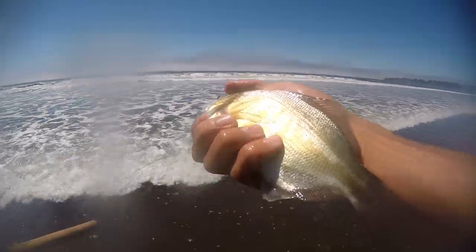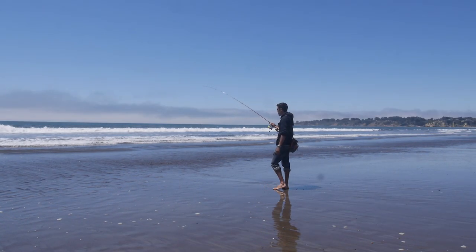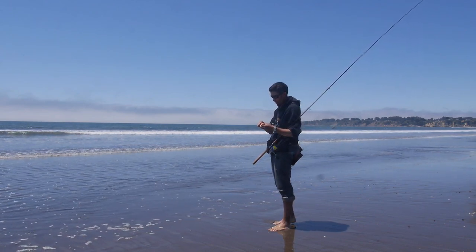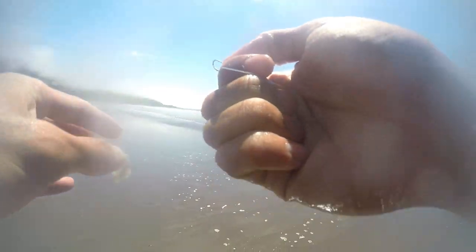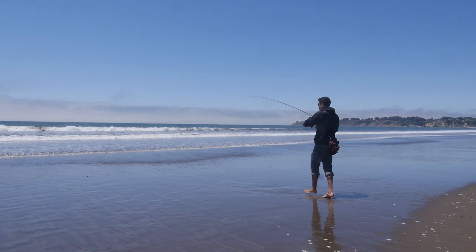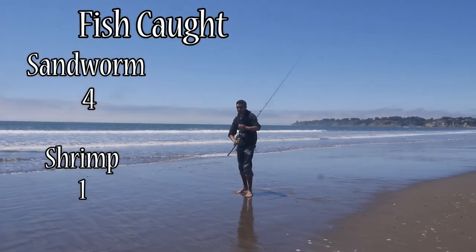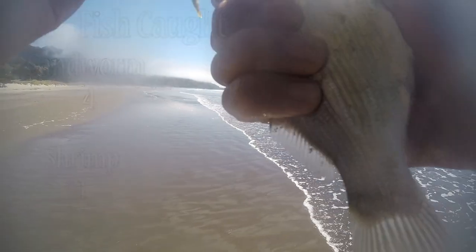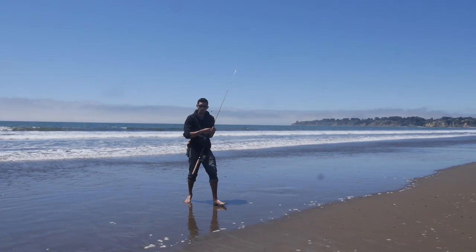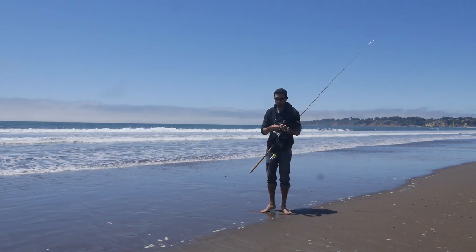Getting a nibble on the shrimp again, on the bottom — it really must be the position of the hook, that's the main factor. Another nice thing about Berkeley Gulps is that they're biodegradable, so even though I don't recommend tossing them out, if you do lose them it's not going to pollute the water too much. There's a fish on — this one took the sandworm, but you can see it's a lot smaller. That's four on the sandworm, one on the shrimp — but the shrimp got the biggest fish by far.